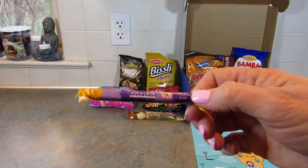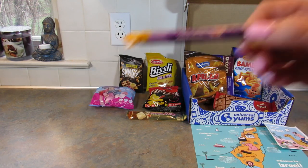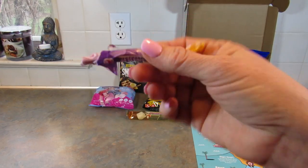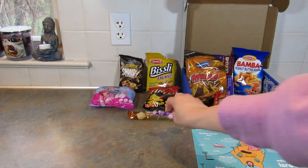Next up are Grape Toffee Sticks — Israeli chews bursting with ultra juicy grape. Grape is one of my favorite flavors — I love grape popsicles, or I did when I was a kid. The grape flavor is delicious, but these are really hard, and hard taffies are just not my favorite type of candy.